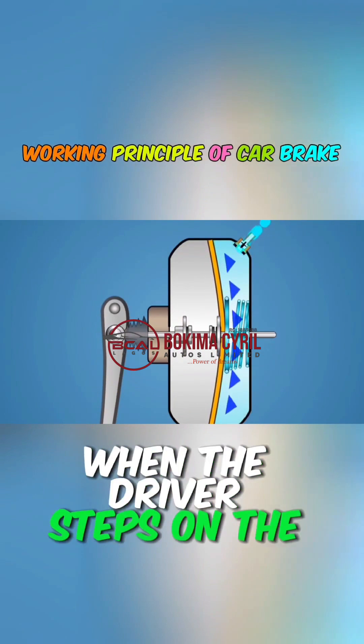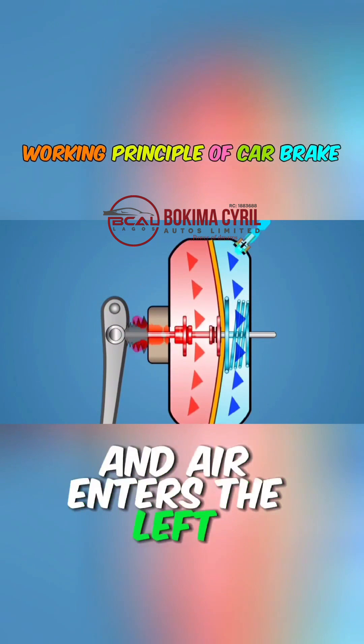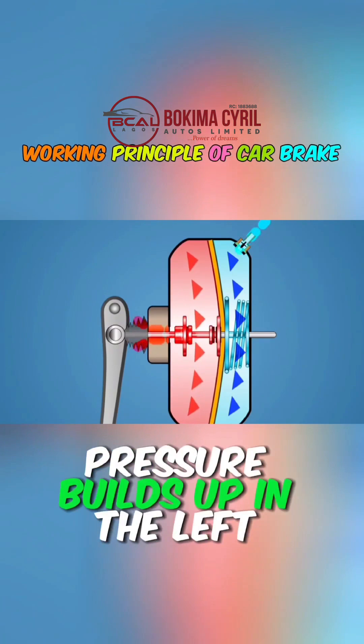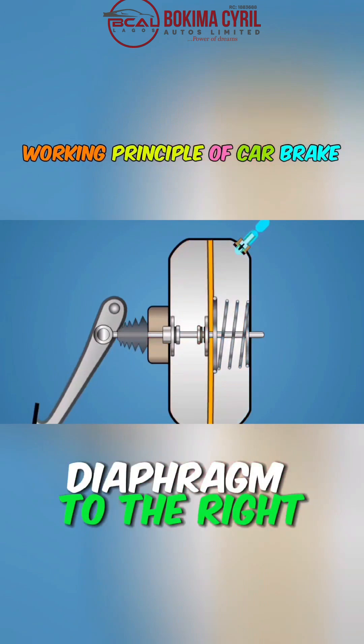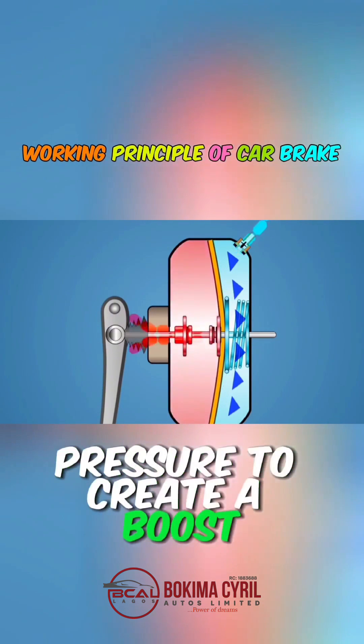When the driver steps on the brake pedal, the channel between the two chambers closes, and air enters the left chamber. Since the right chamber remains in a vacuum state, pressure builds up in the left chamber. This pressure pushes the diaphragm to the right, and the force from stepping on the brake pedal combines with this vacuum pressure to create a boost.